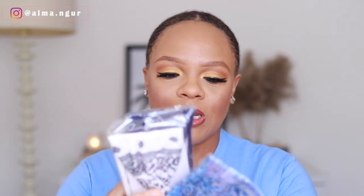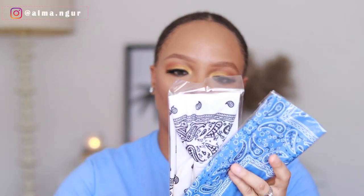These three headbands they put in here look like bandanas — it reminds me of the early 2000s. I love this navy blue one. So we've got navy blue, white, and this sky blue one that kind of matches my t-shirt. The last thing in the box is obviously the hair itself.